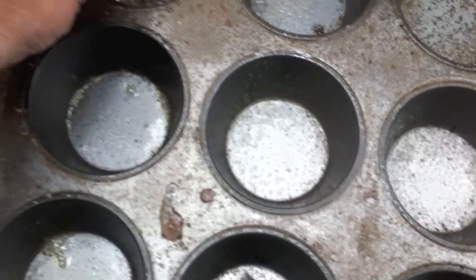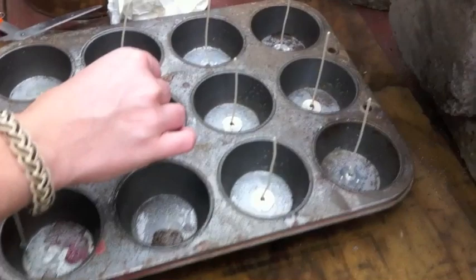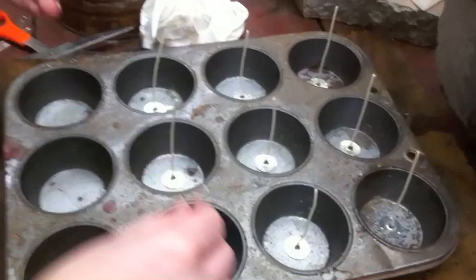We just sprayed these and we're putting the wicks in. Let's make enough candles for next year.